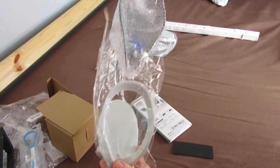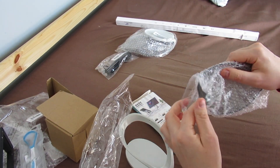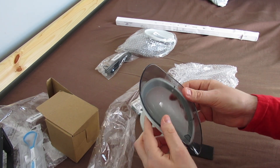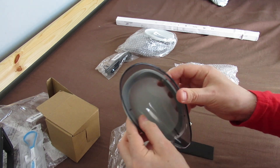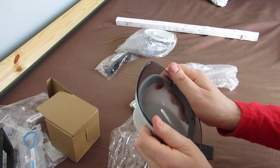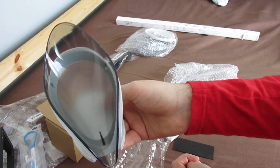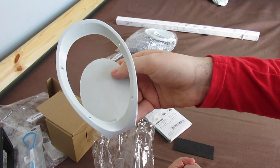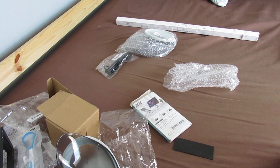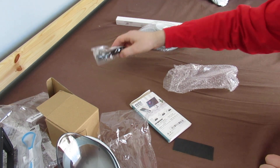Soap dispensers - even though I just lost half of it! You put your soap in, put it on the side, and it all drips back into the sink. Well, if it works properly. I lost the bits and a suction cup. I got two of them because I thought they were worth it.